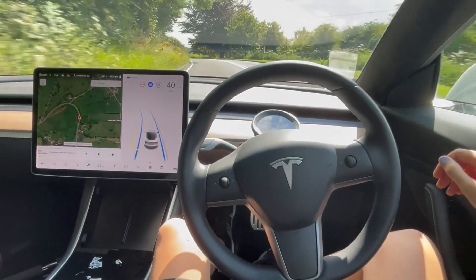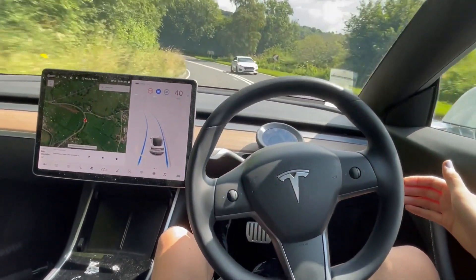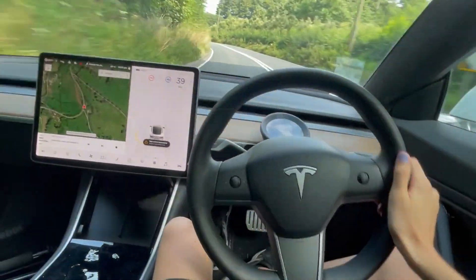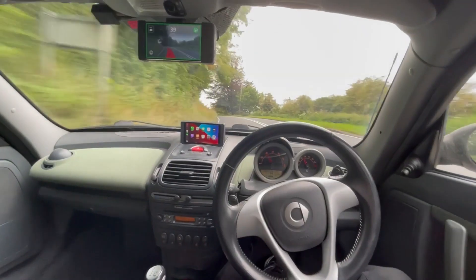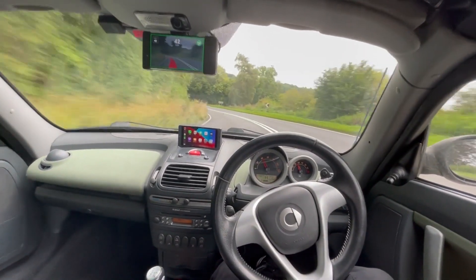Here's a tight turn on the Tesla — let's see if it gets around with no assistance. It's still going, no hands — but it wants me to apply a torque and then disengages. That wasn't great. Here's the same tight corner in OpenPilot and as you can see it's making it round no problem at all.